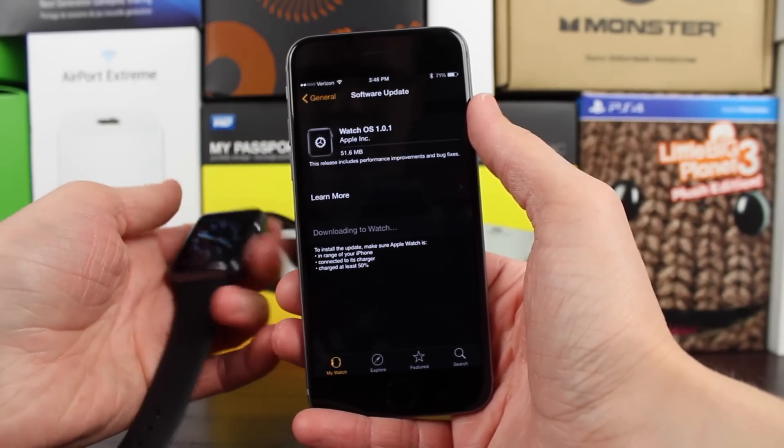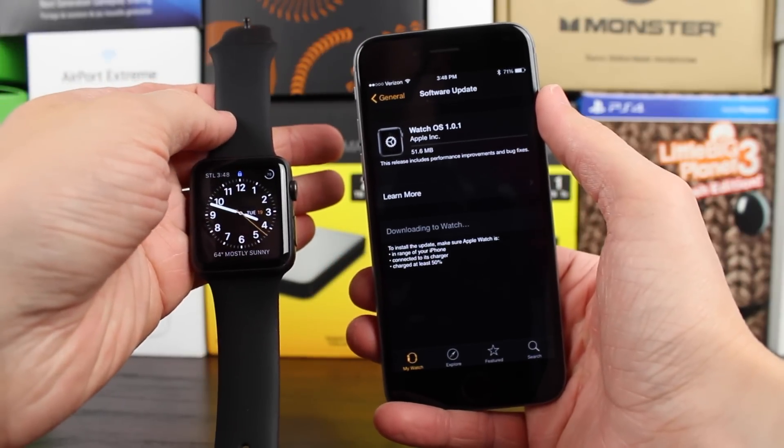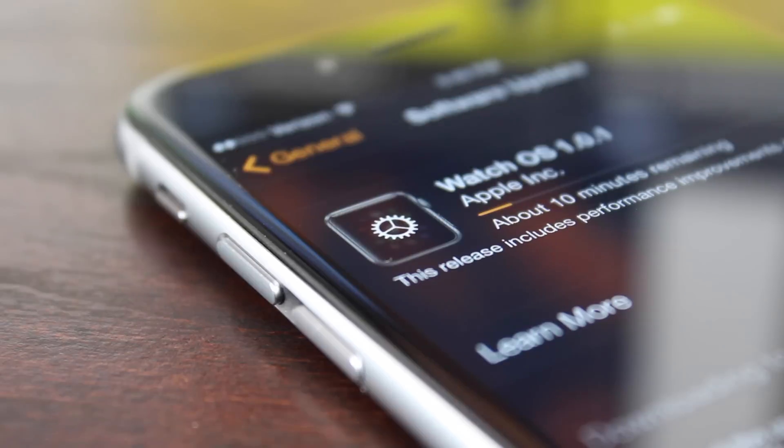It takes a few minutes — for me it actually took 10 or even 15 minutes just to download the file. Of course, that will all depend on the speed of your internet connection, but once that is done downloading, it'll actually take a second to begin installing on the Apple Watch.